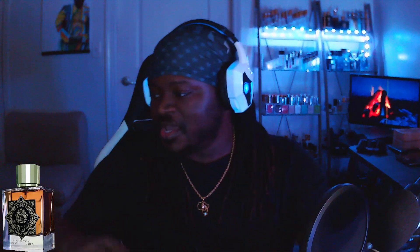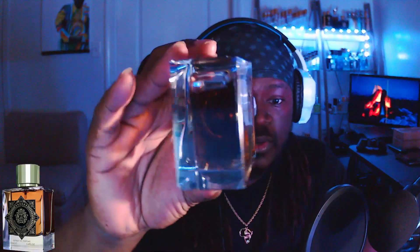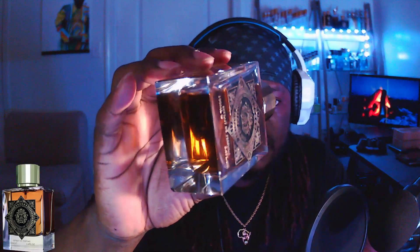Very smooth finish. I'm going to take any old glass bottle that I have and run it across my desk — you might be able to hear that, you might not. And then I'm going to run this bottle of Ministry of Oud across my desk and just let me know what you hear. You didn't hear anything. Hopefully you heard the first bottle. This glass that they did on this bad boy is so smooth.